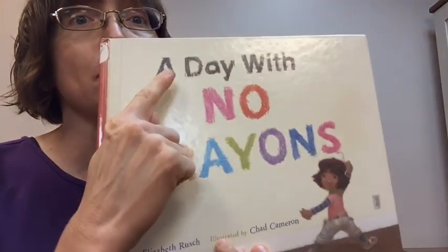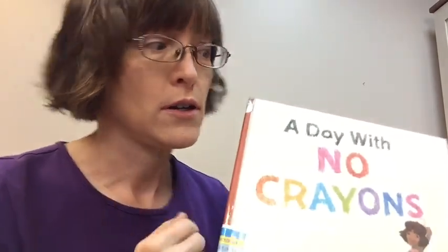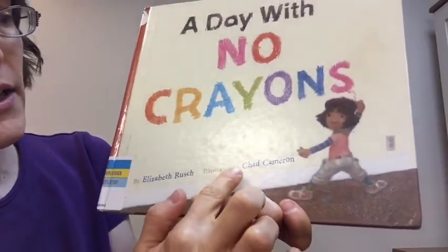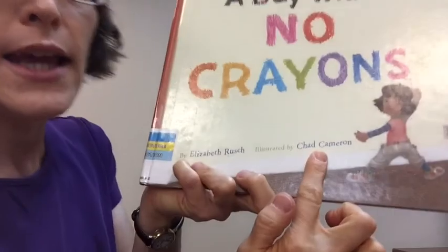That sure was a fun way to start this story time, Ms. Sarah. Well, today's story time is all about art. Some of you might do some art at home with your crayons and your paper and maybe paints. Or maybe some of you use Play-Doh and make sculptures. The first story today is called A Day With No Crayons. Can you imagine a day with no crayons? Nothing to draw with? This story is by Elizabeth Rush and it is illustrated — that's the person who drew the pictures — by Chad Cameron, the artist for this book.